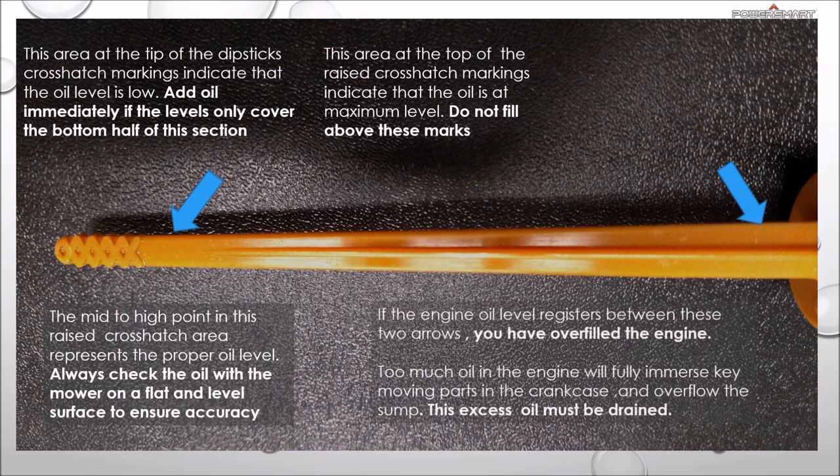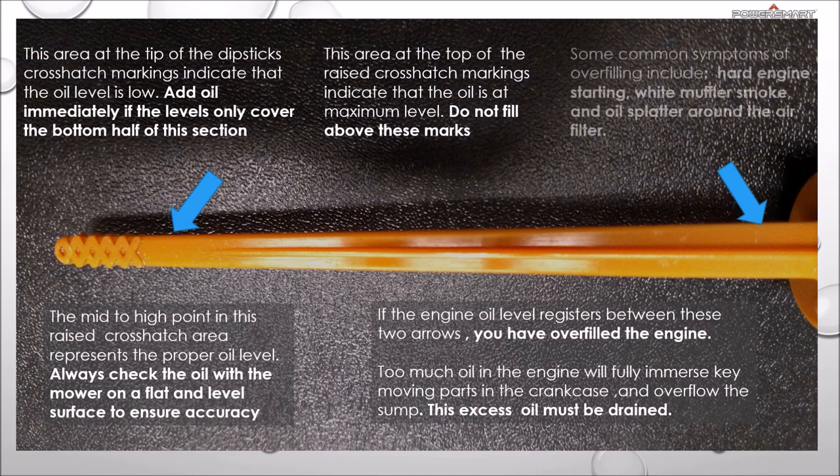If the oil level registers between these two arrows, you have overfilled the engine. Always check the mower on flat, level ground.